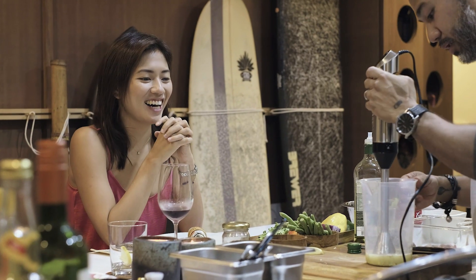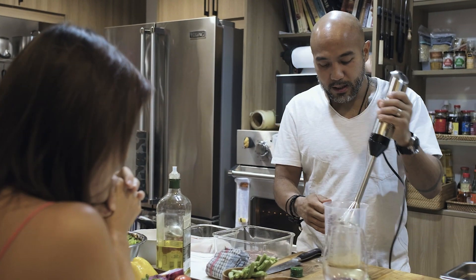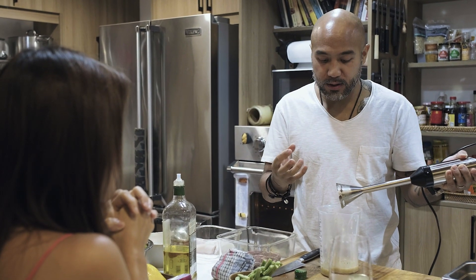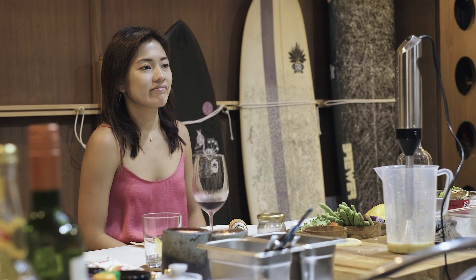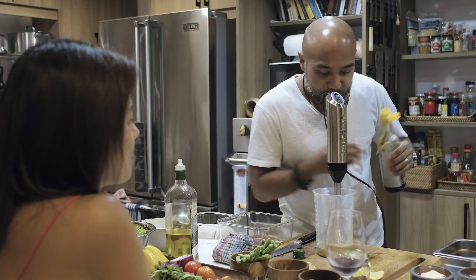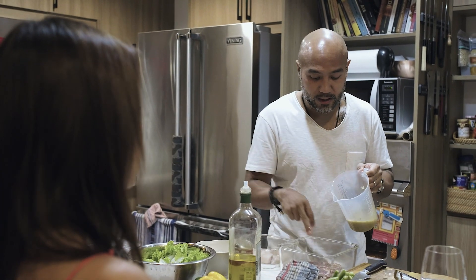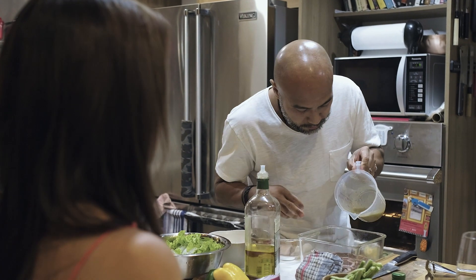Don't worry, it's not overpowering. You know why I added it? First, for flavor. Second, for the salt. Third, for familiarity. When you've cooked for someone, always add an ingredient of familiarity. I'm not adding any extra salt yet because it's going to dry up the steak. I'm going to pour it into the meat.